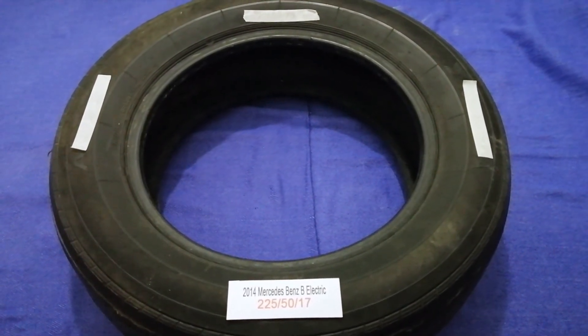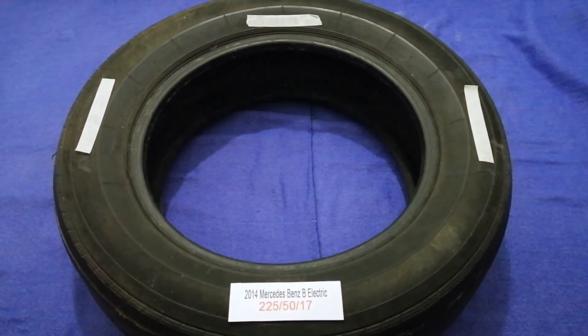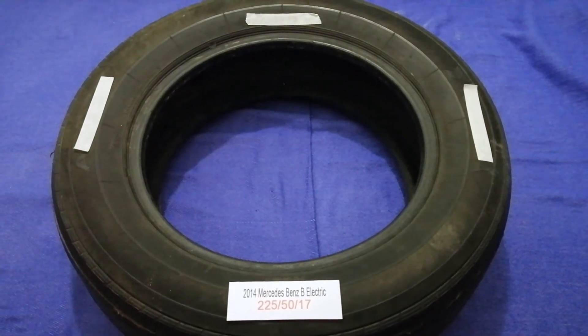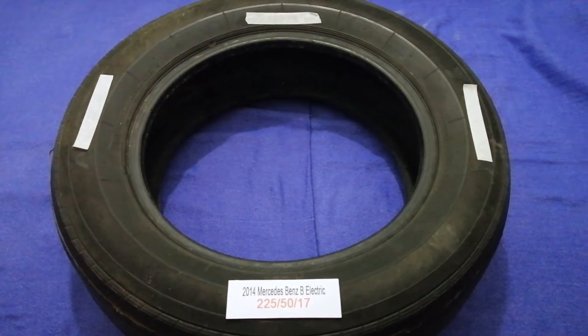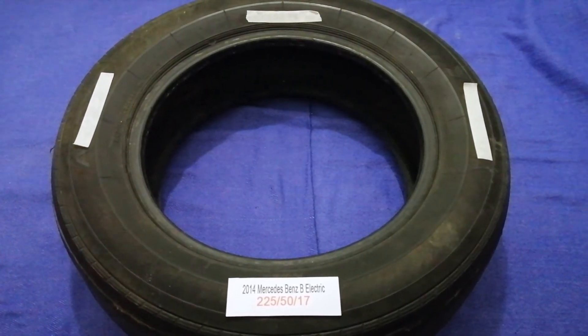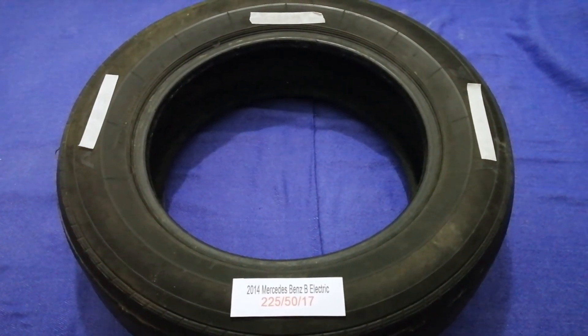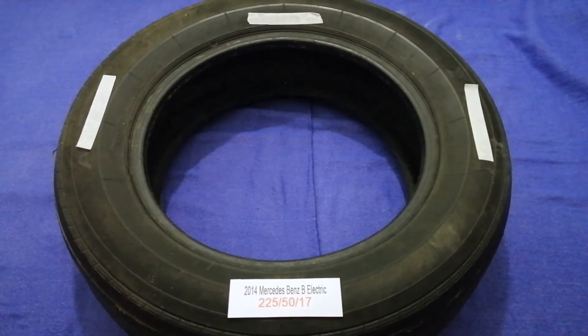So once again, the tire size for your 2014 Mercedes-Benz B Electric is 225/50/70. If you know a cheaper place to buy tires for your car, make sure to leave a comment and let the rest of us know. Don't forget to check the video description for the best price. Thank you for watching — please like and subscribe.